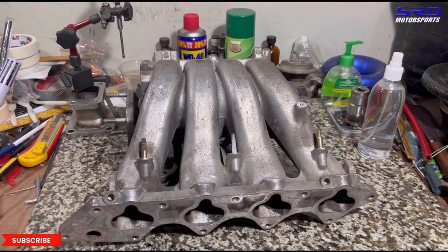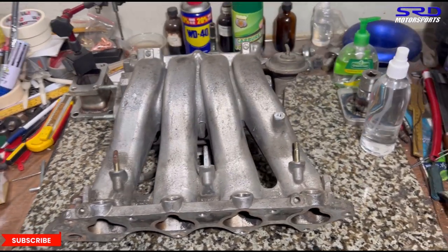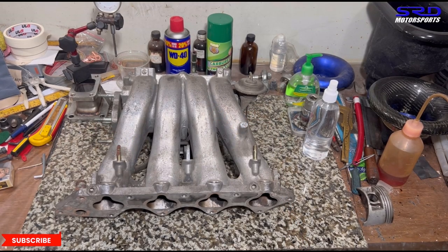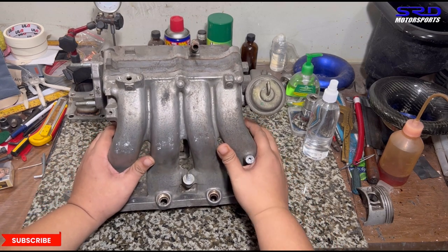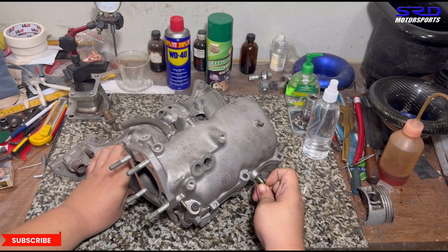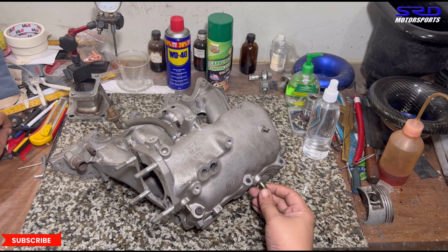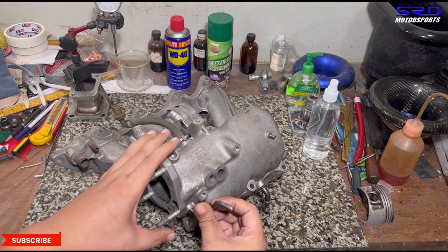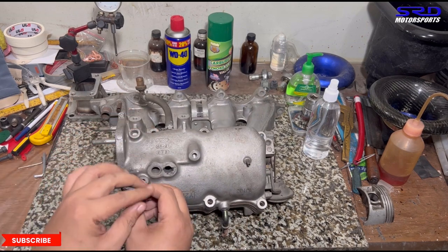Here is the GSR B18C1 intake manifold. We tilt it to show the underside, which is most of the time not seen when it's on the engine bay. We bolted it with an Allen bolt just to keep it together, and now we'll unbolt it so we can show the insides and the butterflies.